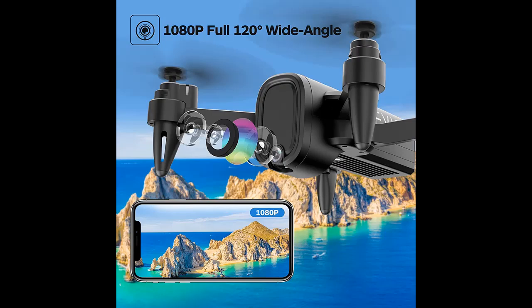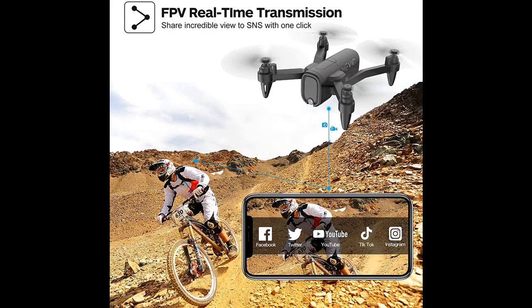The HR-H6 Drone provides a perfect solution for both indoor and outdoor flying. Its foldable and lightweight design makes it exceptionally easy to carry — a must-have for travel and a great gift for kids and adults.